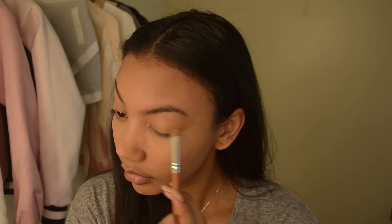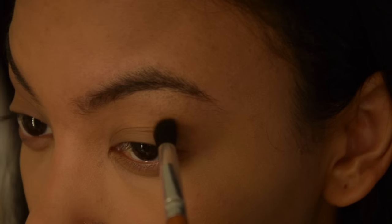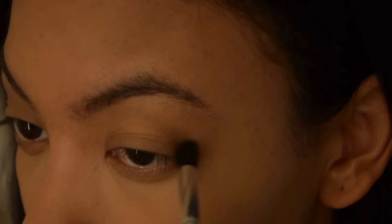First is Naked Two and I'm applying this all over the lids. Next I'm taking Faint and applying that to my crease to add a little definition, and that's literally it for shadows.